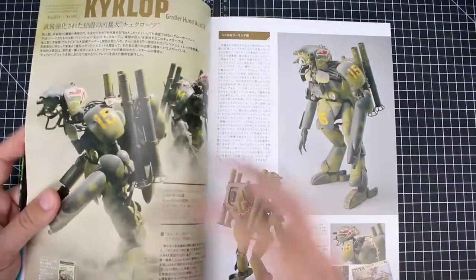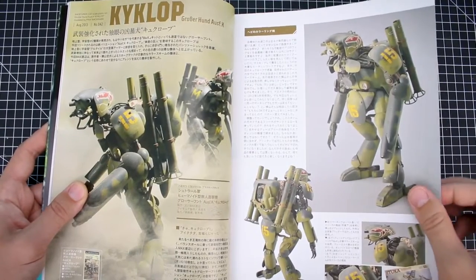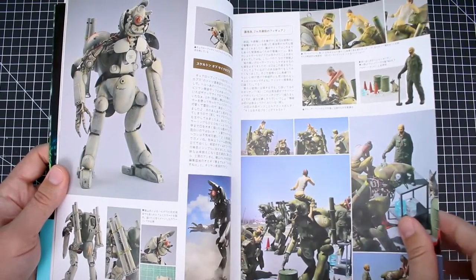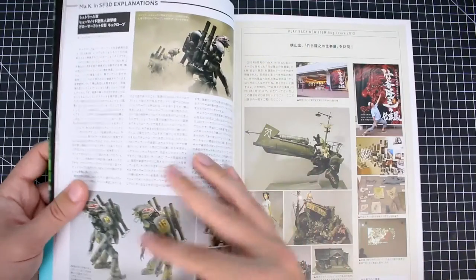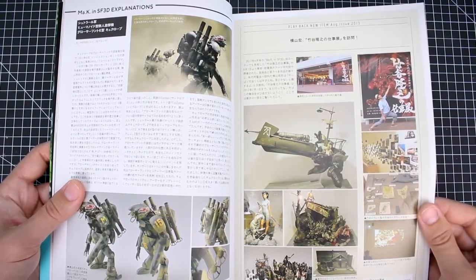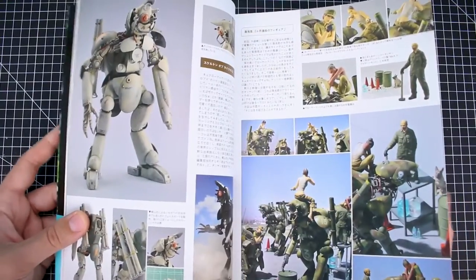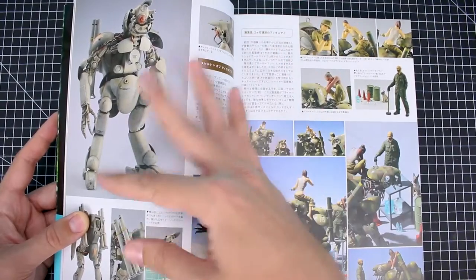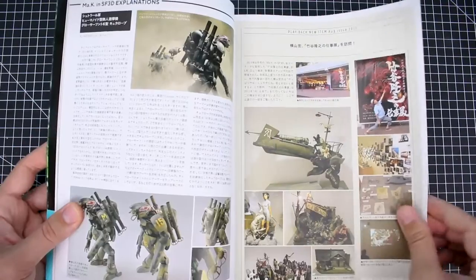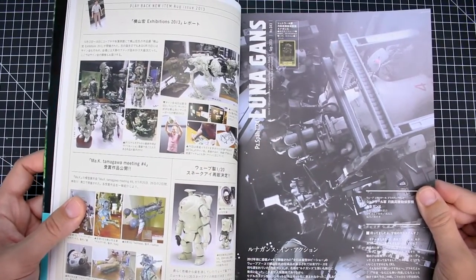There's builds from a lot of different people, but primarily it's either going to be Koyokeyama or Max for the builders. There are just so many builds. I was just kind of flipping through it briefly as soon as I got it, realizing how many builds are in here. It's like a two-year stretch covered in this book. I'm not sure if all the builds were done within that time or if some were done before or after and included because they deal with the kit in question — like this section about the Kyklop.